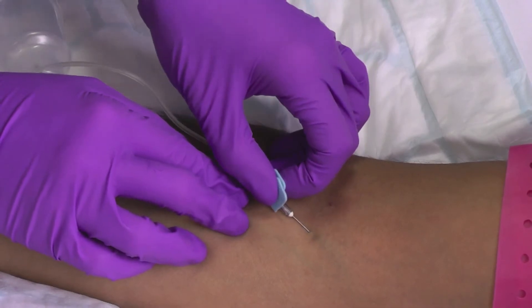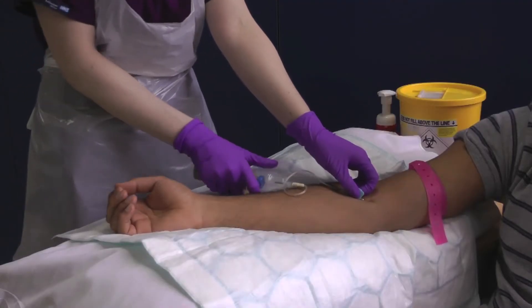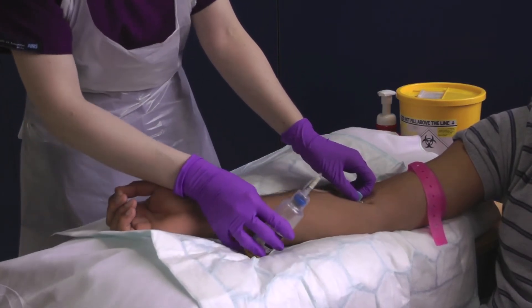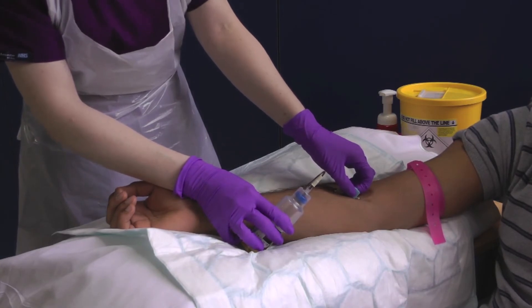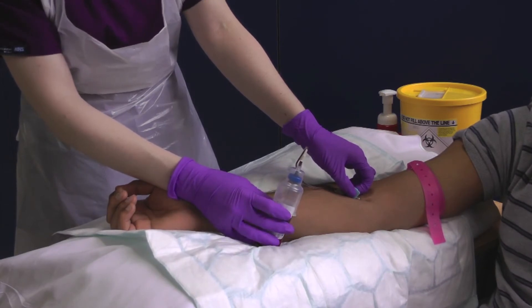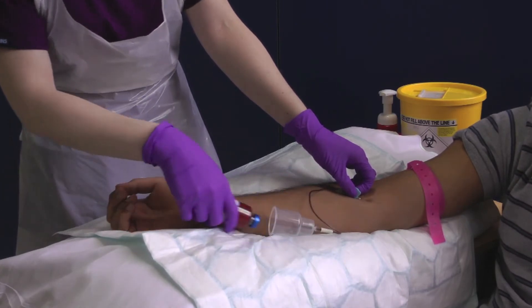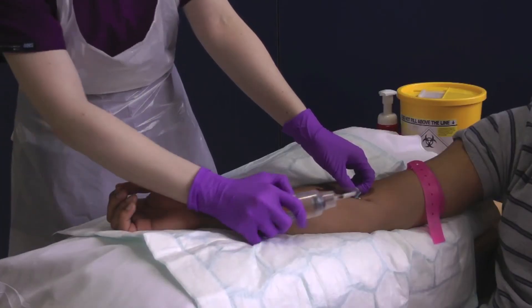Once the needle has punctured the vein you can release the traction on the patient's arm. Whilst immobilising the needle with one hand, take the aerobic blood culture bottle and pierce the septum using the adaptor cap. It is important to fill the aerobic bottle first as there will be air within the collection set. Hold the bottle upright and collect 10ml of blood. Remove the aerobic bottle and repeat the procedure with the anaerobic bottle.